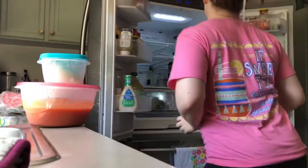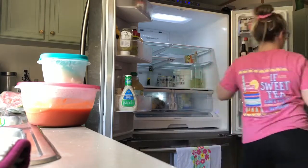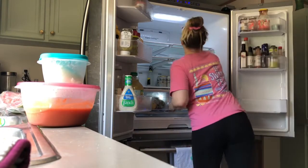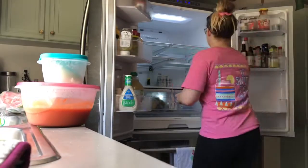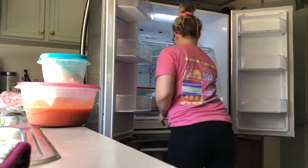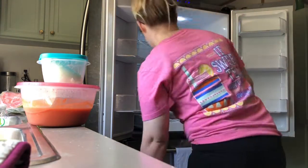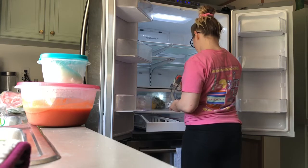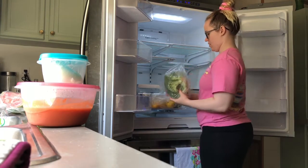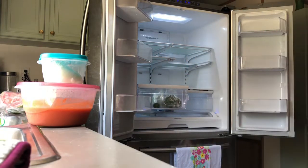I'm going to start taking everything out of the fridge because it's a lot easier to do than to try to clean everything while it's still in there. I'm setting everything on my table. Baking soda is a really good thing to put in your fridge to help with smells, especially if your husbands don't know how to put things in containers. I keep my produce all in one drawer at a certain temperature so everything stays fresh.